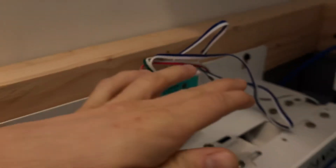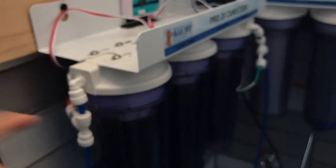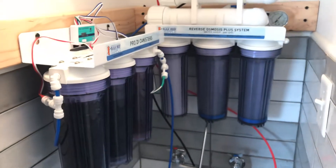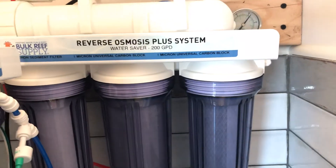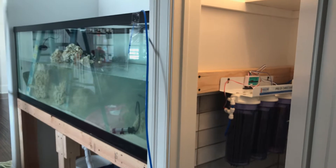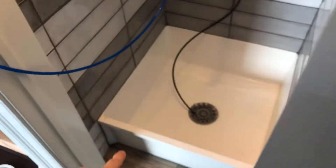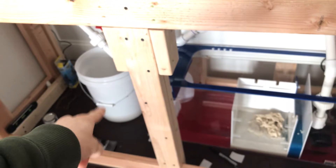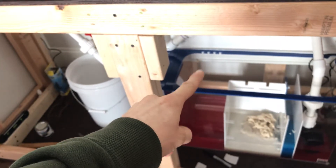It comes with batteries and BRS again has all of these lines already trimmed and all the sensors already set to go. This is a seven stage system from BRS — the water saver, 200 gallon per day unit. I don't see a whole lot of this on YouTube and it's the unit I decided to use when running this tank. I have a closet right next to the tank where I can pull all my RO water from. There will eventually be a line that goes through the wall into the sump into an RO container with a float valve.